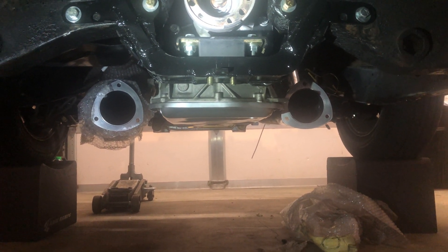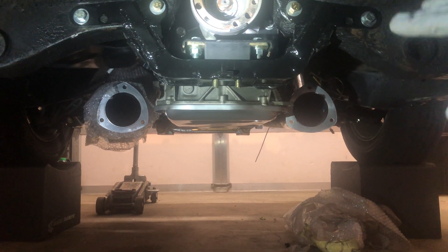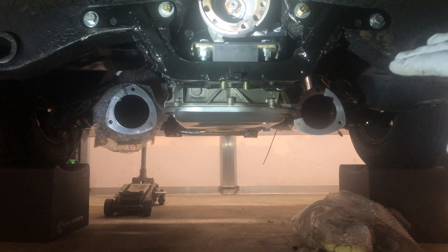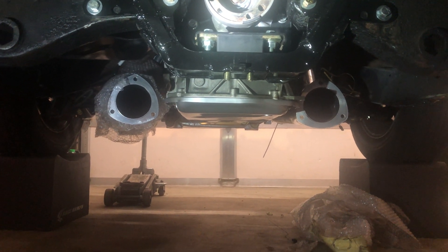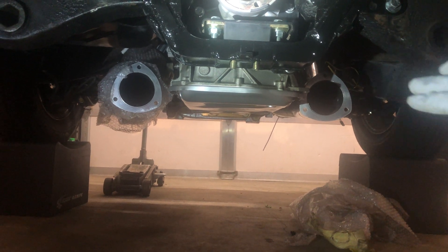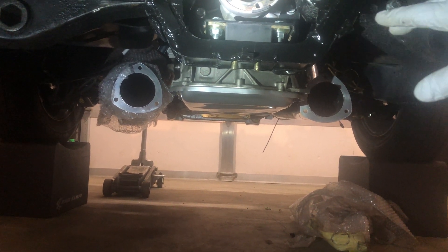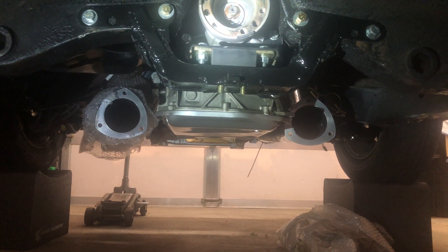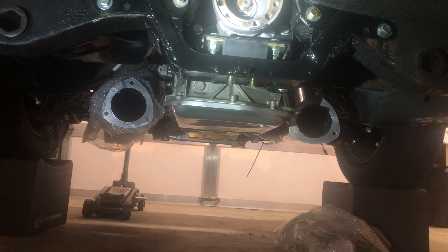There was absolutely no way this crossmember ever would have fit the 8HP90 in the tunnel - I don't think under any conditions with a stock crossmember, wherever you put the motor, it wouldn't make a difference. This never would have fit with the way the Holley crossmember was built. I emailed pictures to Holley, they said they'd send them to their engineer, and I never got a reply.